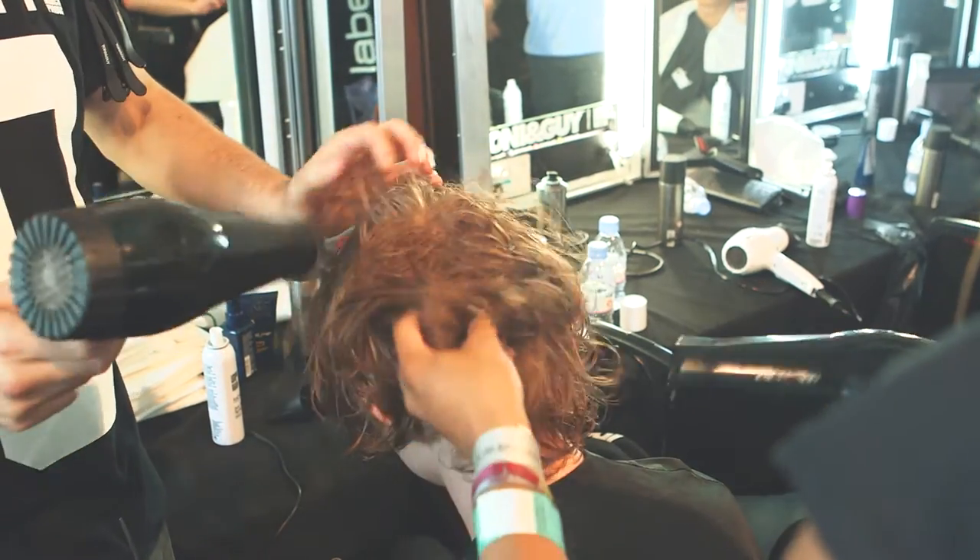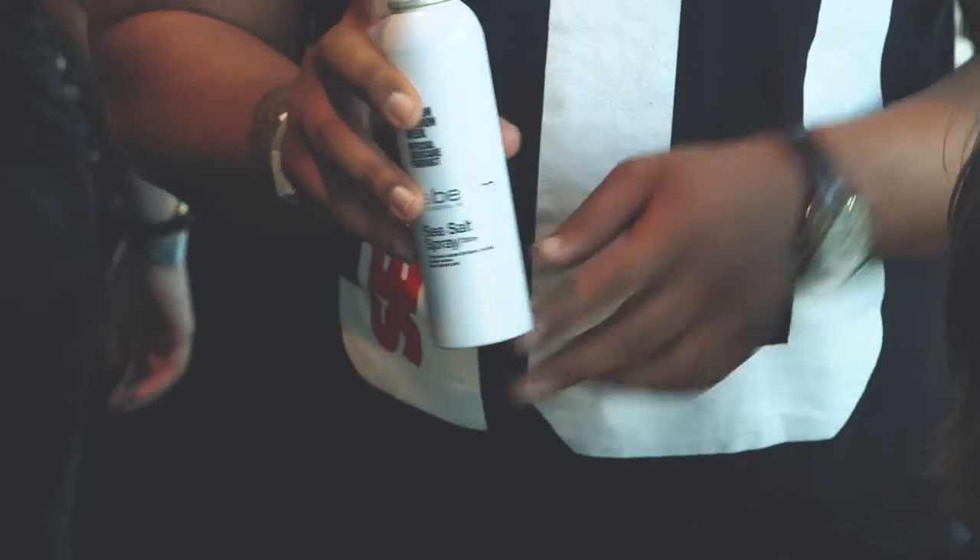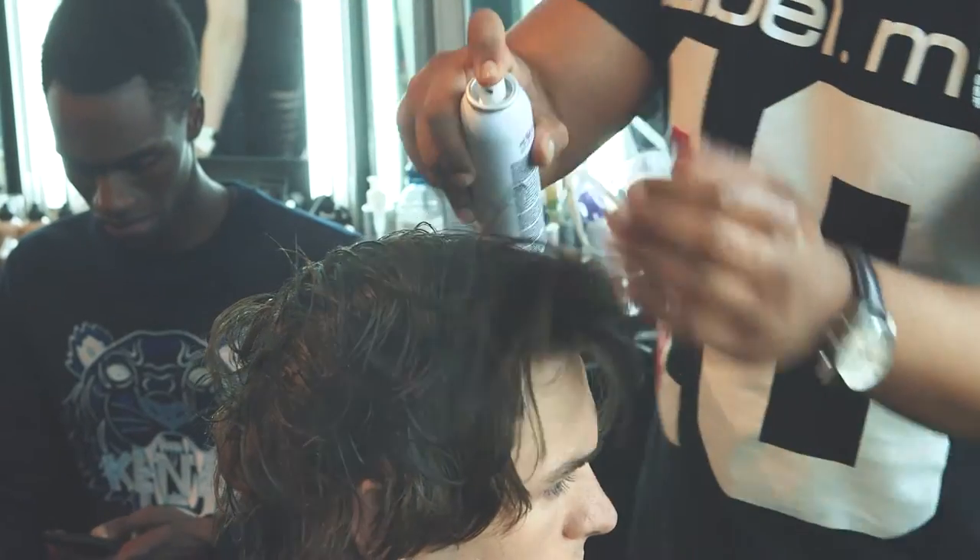Very greasy and very undone. We're working with some of the Label M Sea Salt Spray, and what we're doing within the hair is just starting to apply the sea salt spray all throughout the whole of the hair, working it all throughout the mid-length and ends.